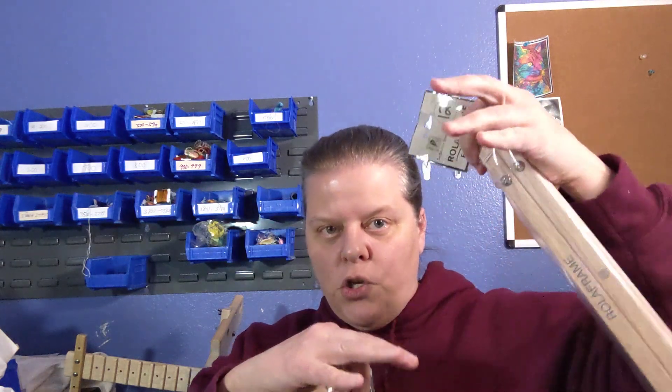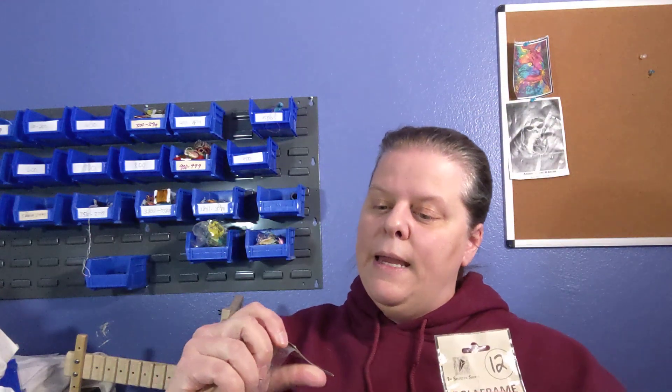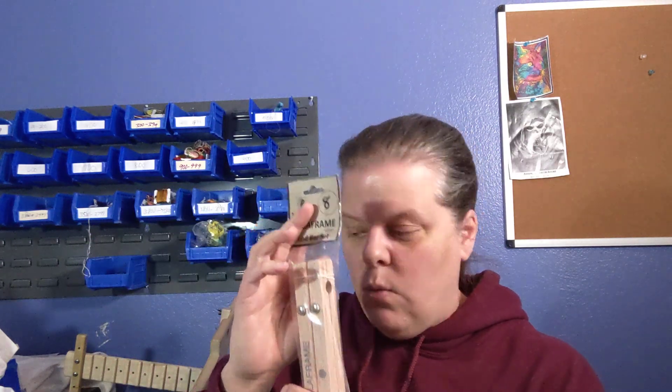I also got more end bars — I got 10 inch end bars and 12 inch end bars. I'll probably use the 12 inch for Rainy Waterloo Place, so there's more space between them, and the 10 inch for Empire State Workers. And then I also got an 8 inch set as well — something else to try. Who knows, maybe that's Empire State Workers.